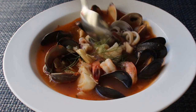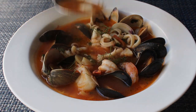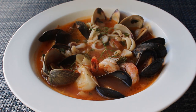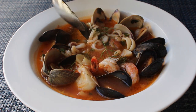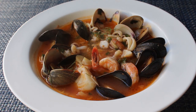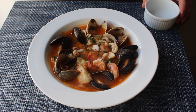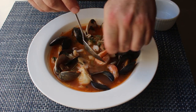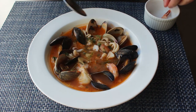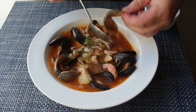That was absolutely delicious, and one huge thing to keep in mind: when you're doing a recipe this simple, it's only going to be as good as the seafood you used. If you're using fresh, sweet, beautiful seafood, this is going to be amazing — and if you don't, it's not. One quick service tip: make sure you have some ramekins or small bowls around the table so people have somewhere to put their shrimp tails, mussel shells, and clamshells — otherwise they have to leave them in the bowl, which is really annoying for them, or put them on the table, which is really annoying for you.